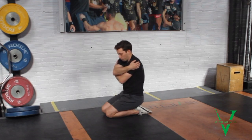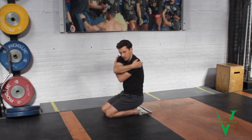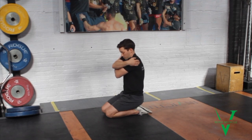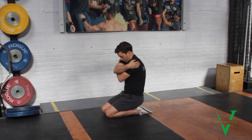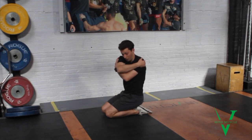Then you're going to add rotation. How far can I rotate in one direction while keeping my belly button facing the same area? I've added rotation to this first flex position. I can already feel my obliques working really hard to hold me here.